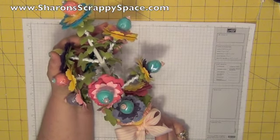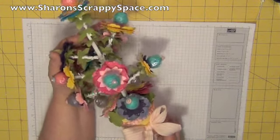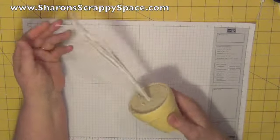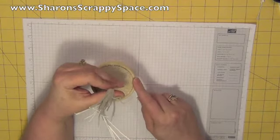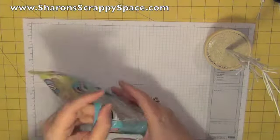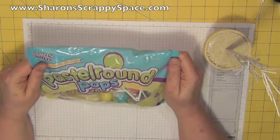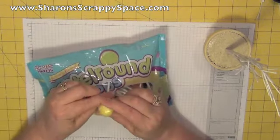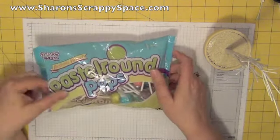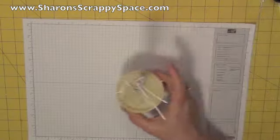Hi, this is Sharon from Sharon's Scrappy Space, and I'm excited to show you how to make this cute little lollipop tree. First, you're going to start with a simple tree base. I got this at the store for a dollar. I also got some suckers — I wanted something that had a nice little pastel color for spring and something cheap. I got these at the Dollar Tree, and all of this is in the Easter section right now.